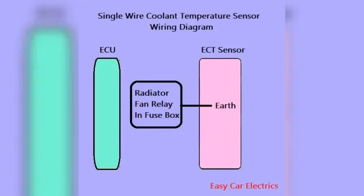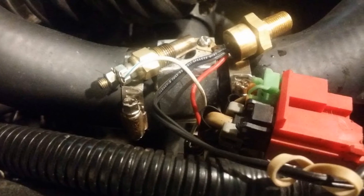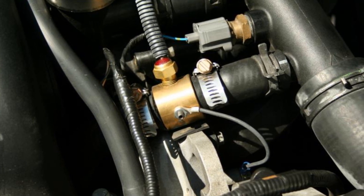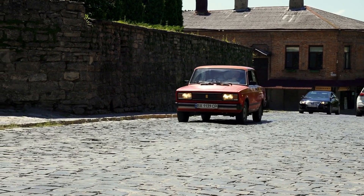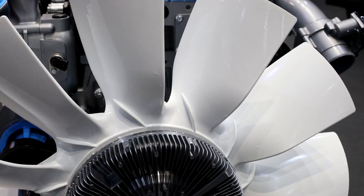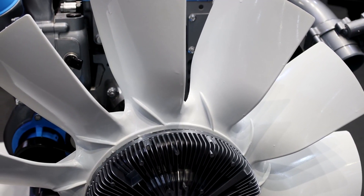One-wire coolant temp sensor. Let's start with the simplest — the one-wire sensor. As the name suggests, this sensor only has a single wire used for grounding. You'll find one-wire sensors in older vehicles. When the engine temp gets high, the resistance in the sensor drops, closing the circuit to the ground. This activates the radiator fan relay, turning on the fan to cool things down.